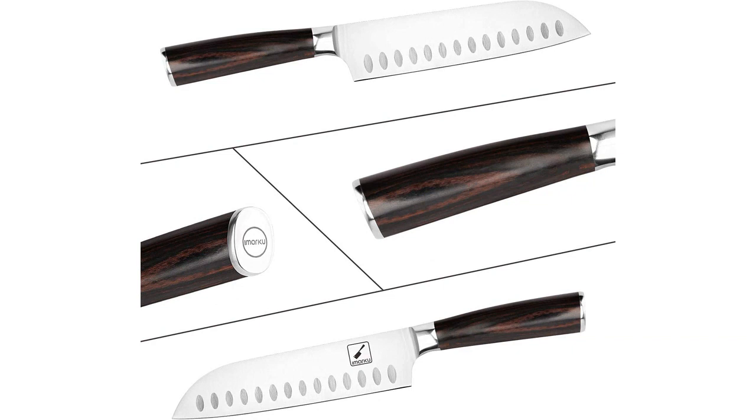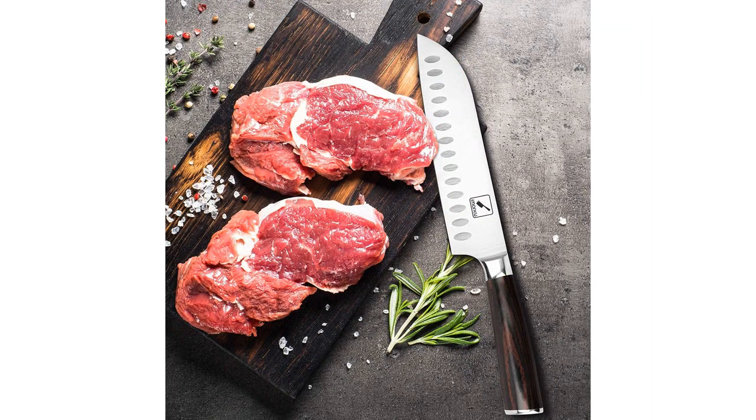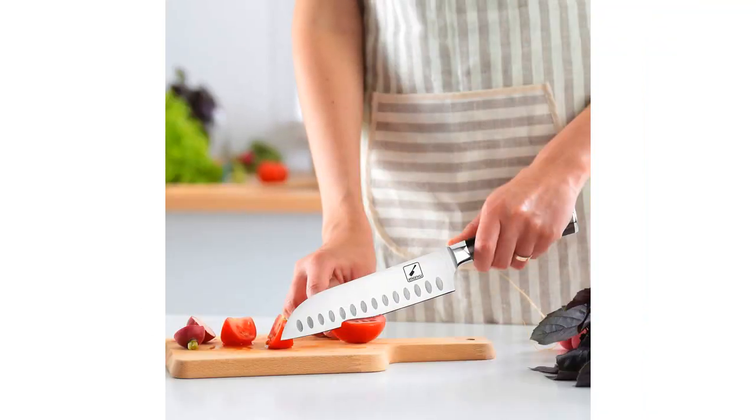Overall, I highly recommend the Amarco Chef Knife. Its exceptional sharpness, ergonomic handle, and versatility make it a must-have for any kitchen. Whether you're a professional chef or a home cook, this knife will exceed your expectations.